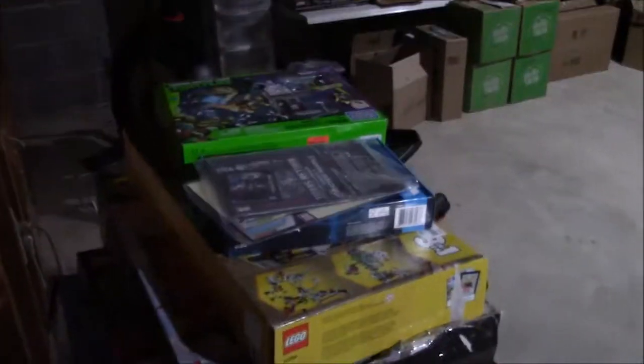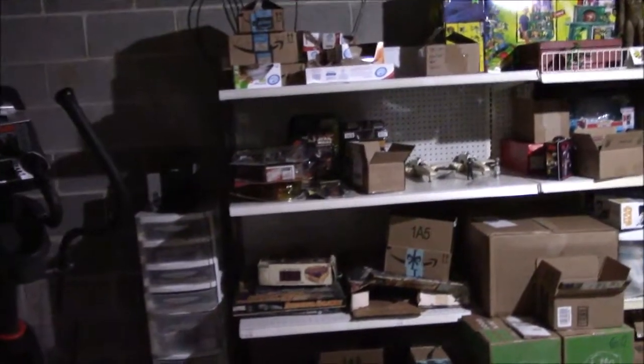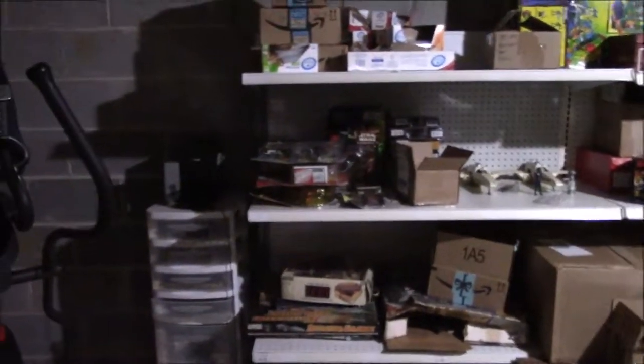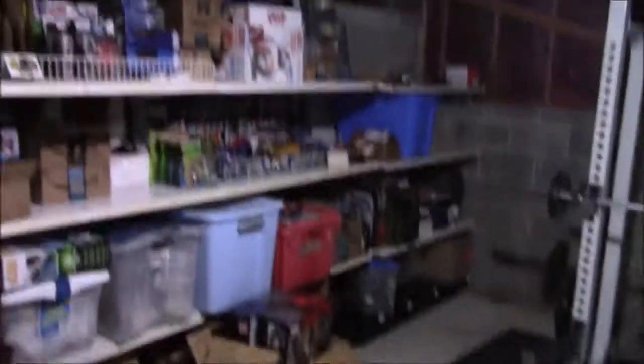Now we're going to move along into the storage room. We've got a dehumidifier running — hopefully that is not too loud on the audio. Here is a pile of Lego sets that need to be assembled sometime. And the Toys R Us shelves from my earlier video — they are very, very, very full now.